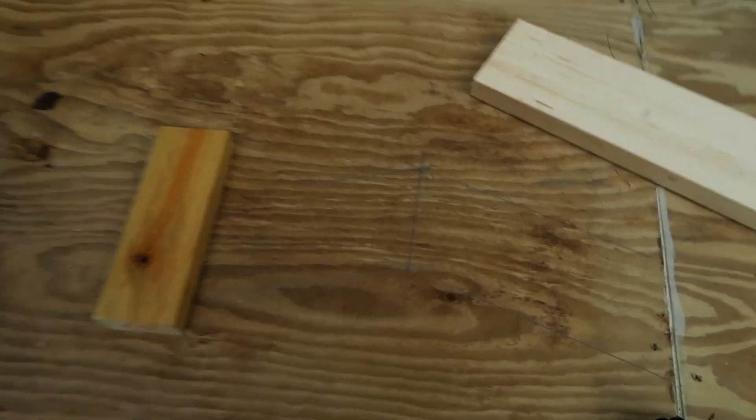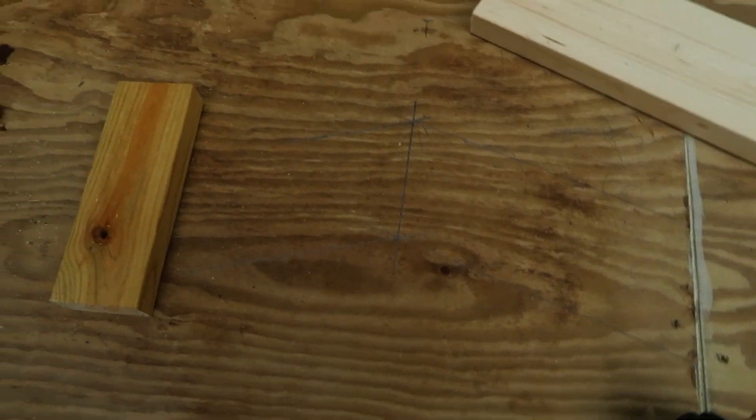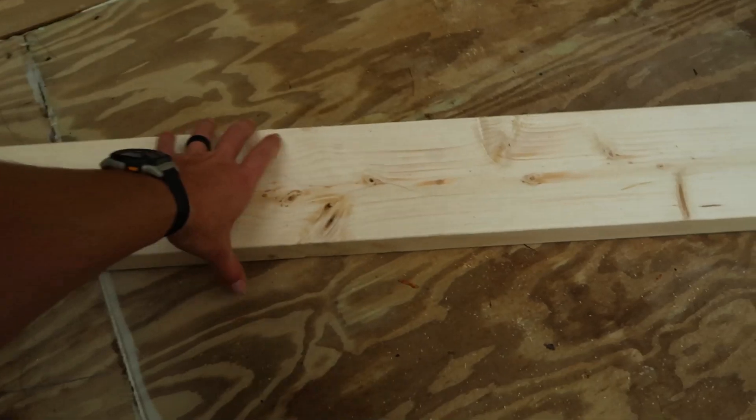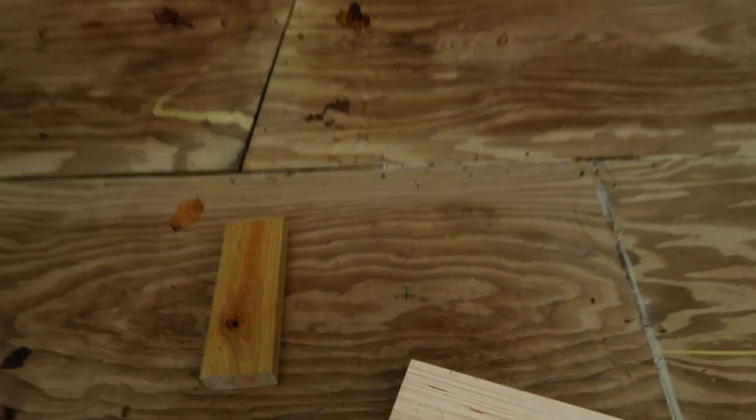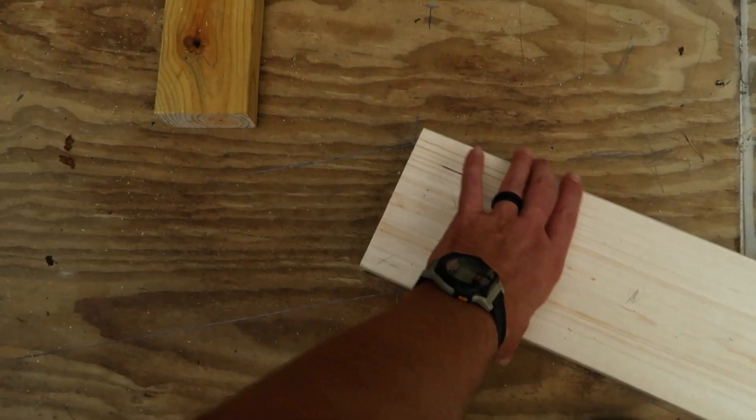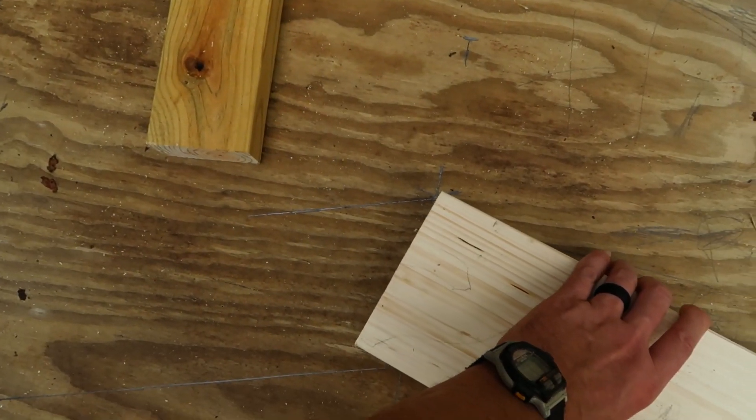My foundation is 14 foot and I have already marked out the center point here at 7 feet. So what I'm going to do is move my boards to the edge. I'm moving this to the edge here, and then I am going to match the top up with my 7-foot mark, as I've got right here.